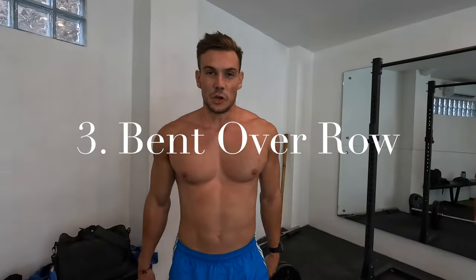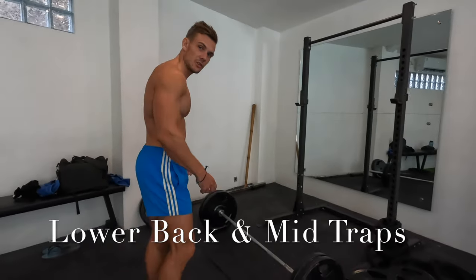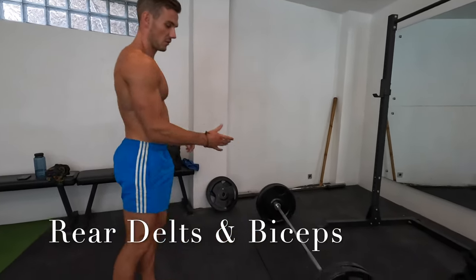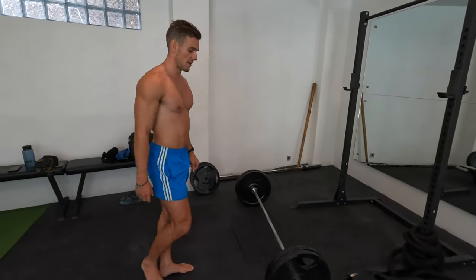That's legs done. Now we're moving on to the back, starting with the bent over row. Your options are limited when you're only using a barbell, but the bent over row is perfect for the entire middle of the back. You're not going to get maximal lat activation — we're mainly looking at the lower back and mid-traps here — and obviously rear delts and biceps come along for the journey. Starting off with 100 kilos.